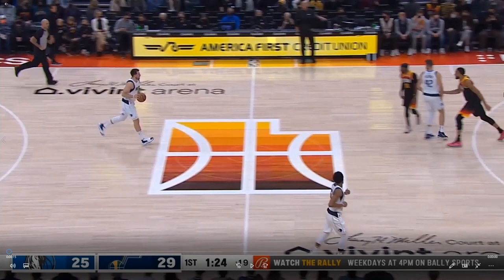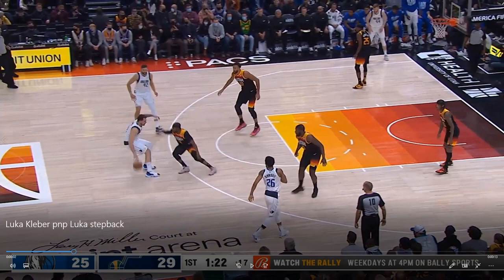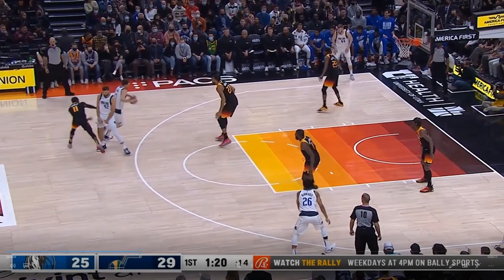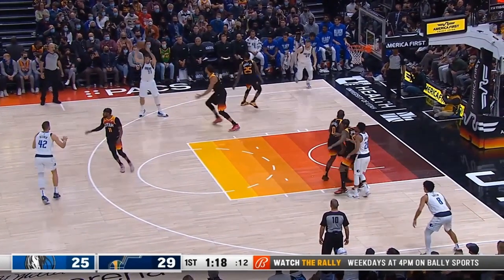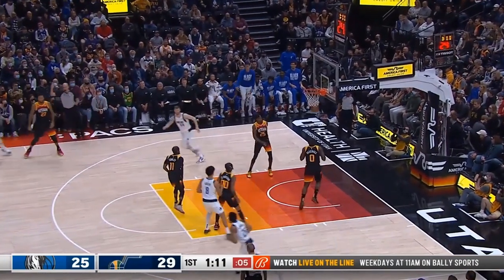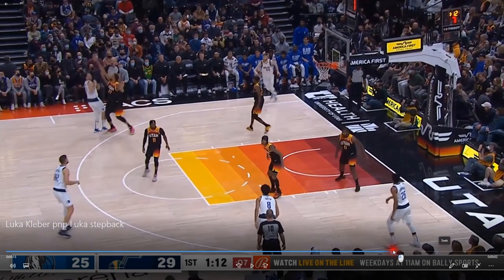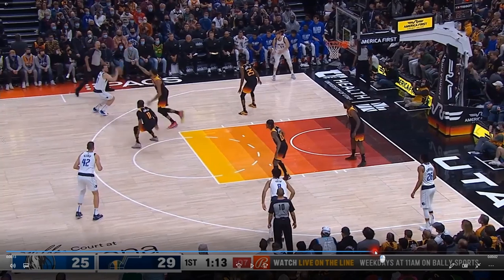In this next example, we're using the Jazz starters — Mike Conley and Rudy Gobert defending the Luka Doncic-Maxi Kleba pick and pop. This time, instead of icing the screen, we're going to have Mike Conley trail over the top. Notice how good a screen Maxi Kleba sets here — really knocks Mike Conley off balance and forces the switch to get Luka onto Rudy. Luka is going to attack this switch, take a step back, and nail it. But Luka's not going to make all of these step-back threes over Gobert — it's not particularly poor defense by Gobert, although he does get quite a bit of room here.